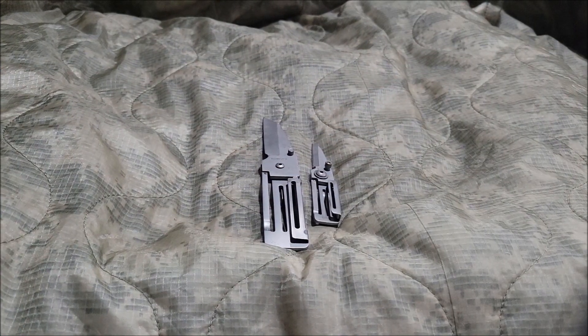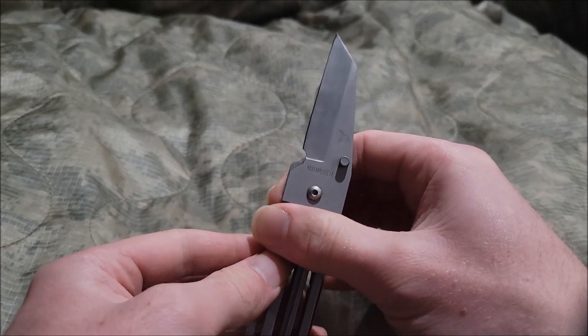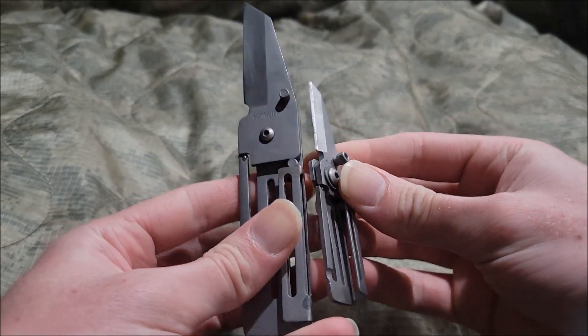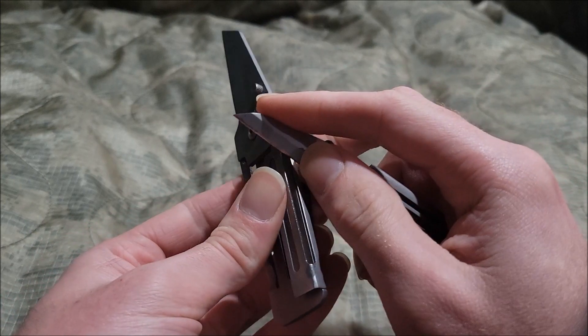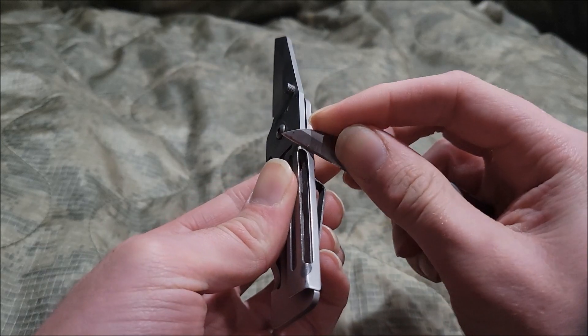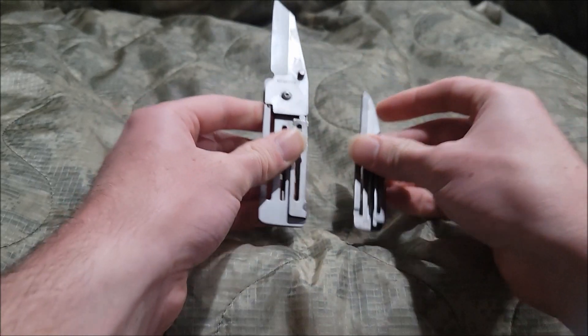This reminds me of something. Let's start with the bigger version first. These are actually from a two-pack. There's a paint on there, that's about it.